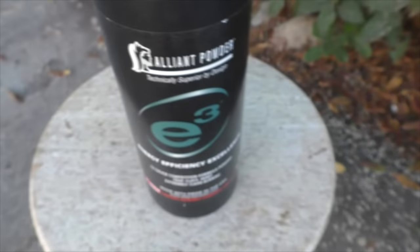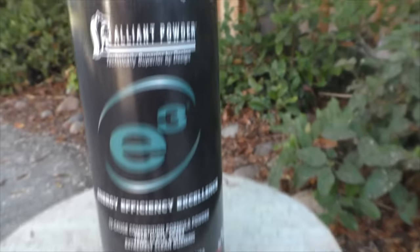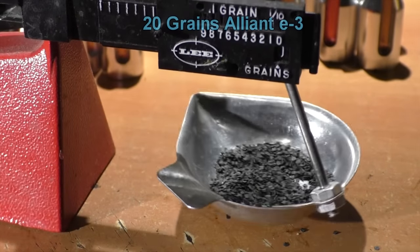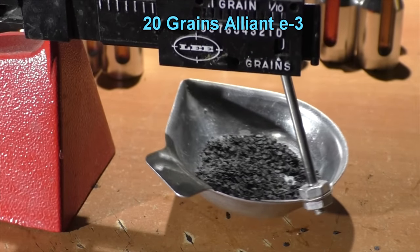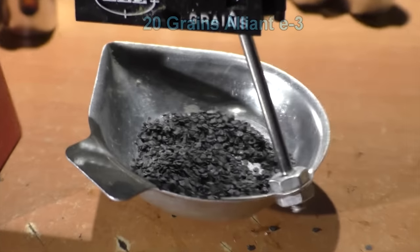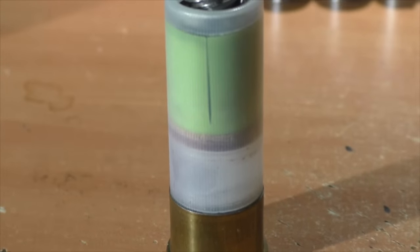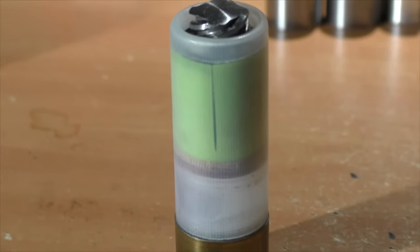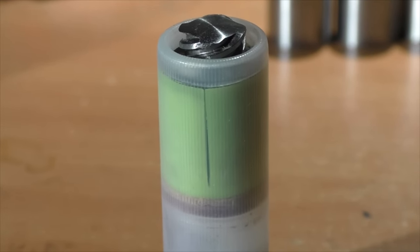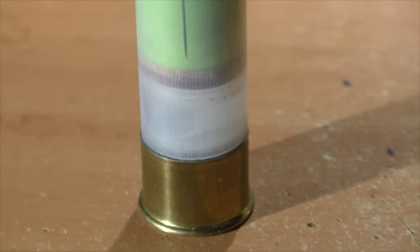We're going to need a fast-burning powder and we're going to try some E3 this time. E3 can also be used in pistols — for example, in a 9mm, use about 3 grains — but in our case we're going to use 20 grains. Velocity should be around 1,500-plus feet per second. We never know how these will perform or whether they'll be a stable flying projectile with Evan's stuff, and there's often a big surprise. We only have seven of these slugs to test.